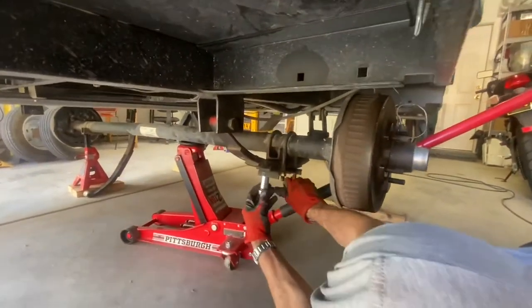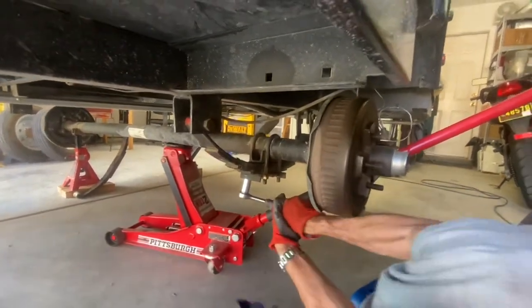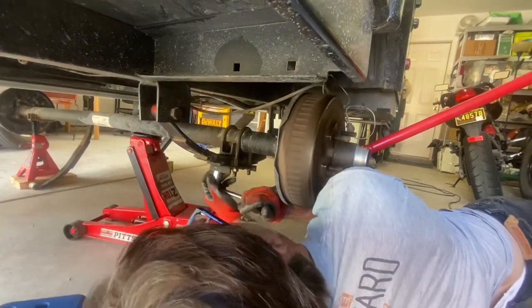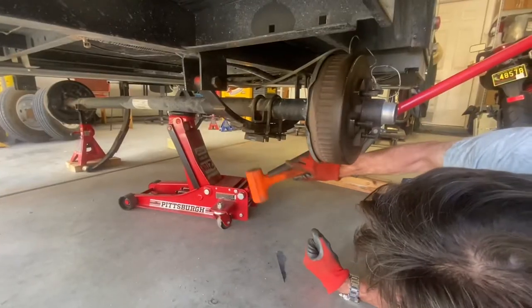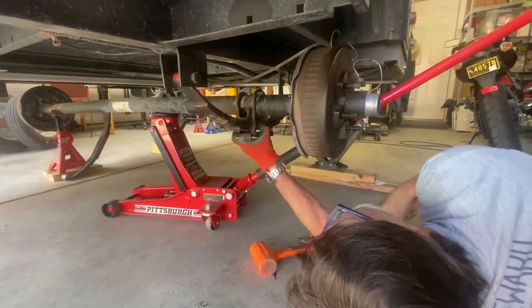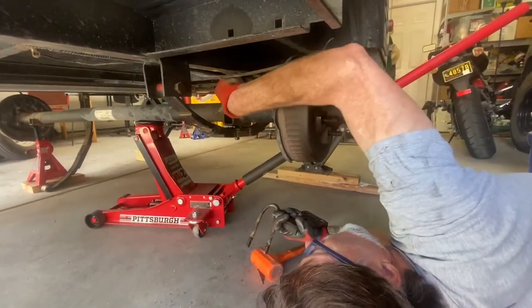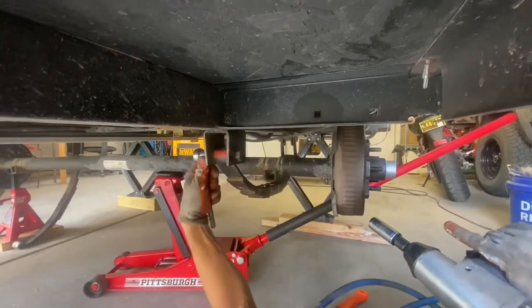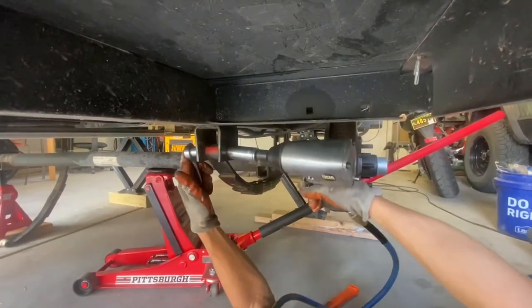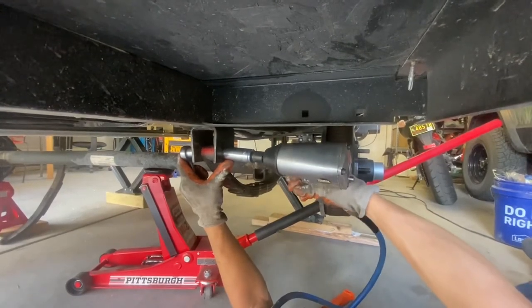Now that we've finally figured out what the right socket is — it's an 11-sixteenths deep socket. We're going to break this loose using an 11-sixteenths on this side and a 21-millimeter socket on this side. It doesn't seem to be exactly right, but it worked on the other side, so here we go.